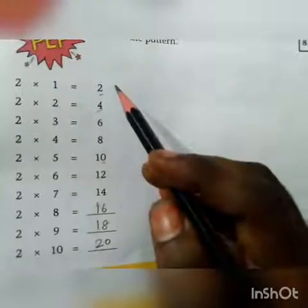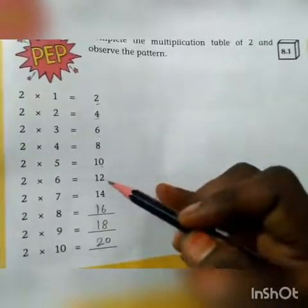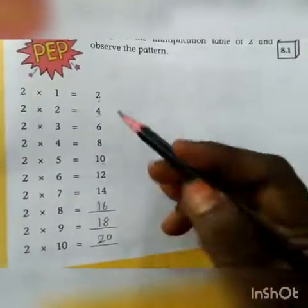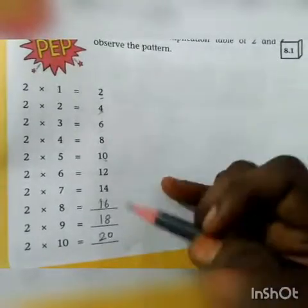Let me start with the PEP activity. 2, 4, 6, 8, 10, 12, 14, 16, 18, 20. This comes under the 2 times table. Look at the one's place value from 2 to 20.